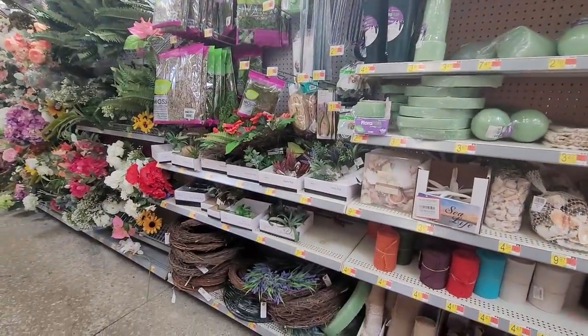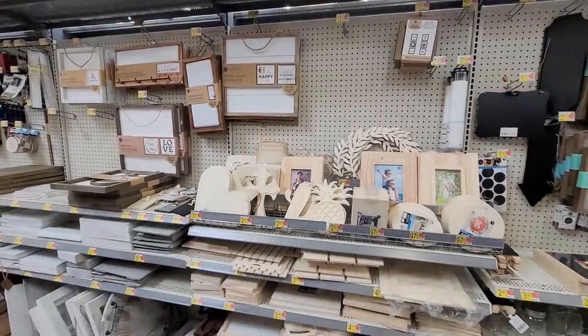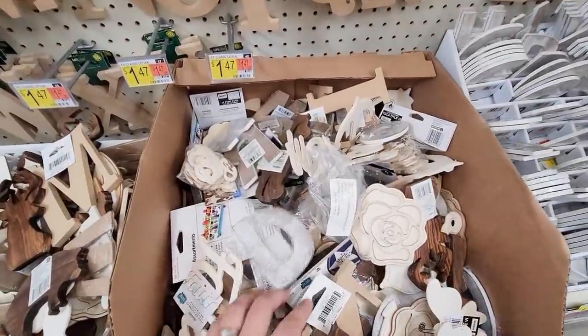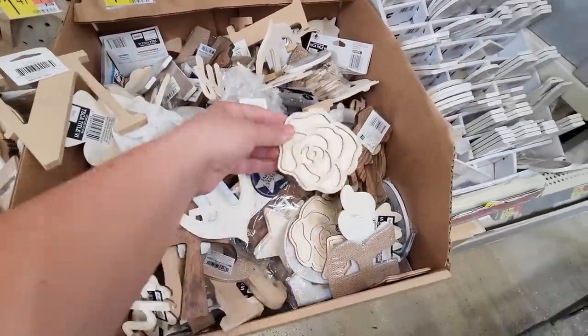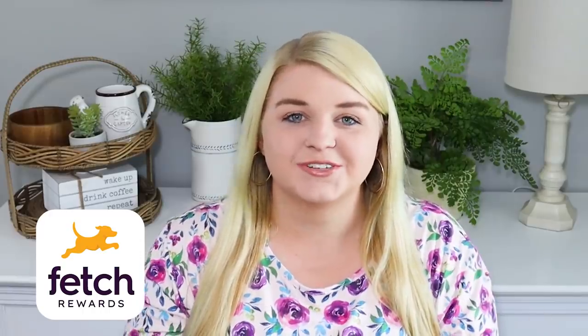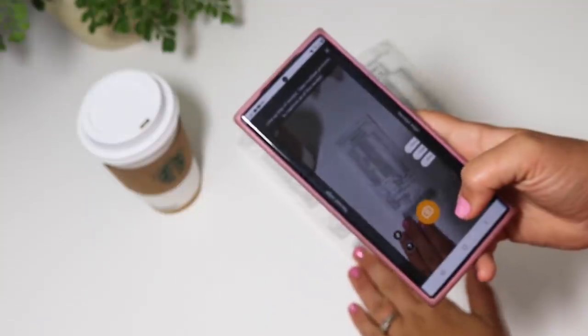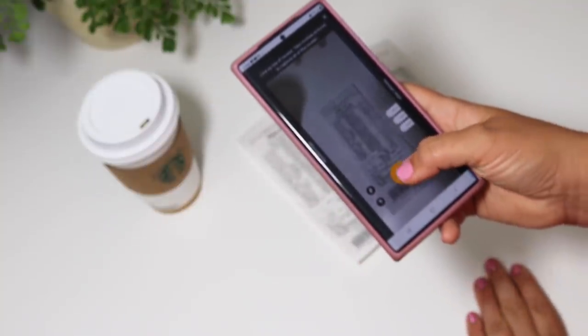Hey sweet friends and welcome back to my channel. Today I have a really fun video for you all. We're headed into Walmart and we're going to find the best deals to create some higher quality home decor pieces that you always can't find at the Dollar Tree. This video is sponsored by Fetch Rewards — I'll share more about them later — but let's go ahead and get into Walmart, see all the new fun craft items they have and how I end up using them.